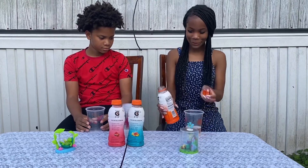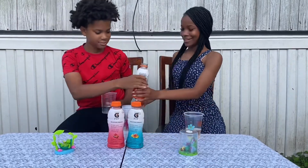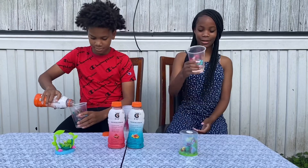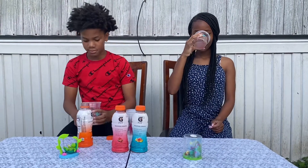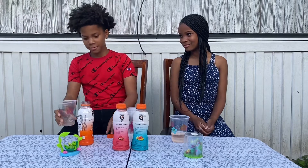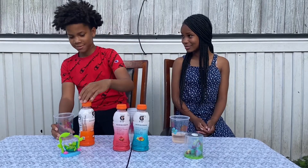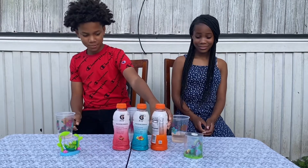It's clear. I thought it was gonna be orange. It tastes like watered down tangerines. It tastes good, but it's not the best. That's nasty.